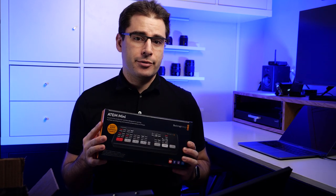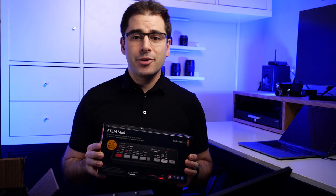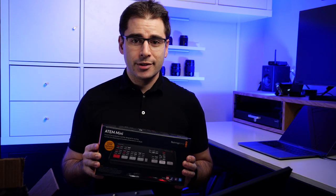I've been seeing a lot of people complain about how the ATEM Mini does not have multi-view. In this video, I'm going to show you how you can add multi-view to the ATEM Mini using only a few relatively inexpensive parts.